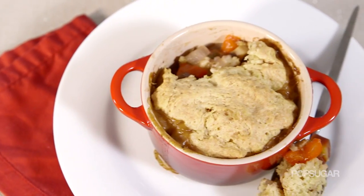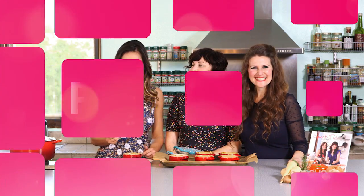Thank you so much for teaching me how to make this vegan pot pie. To find this recipe and more, head on over to sporkfoods.com.